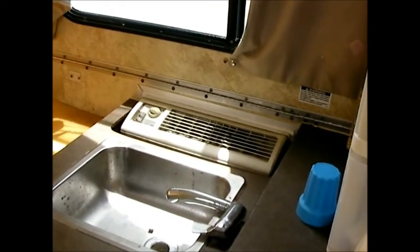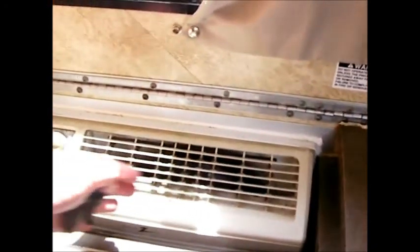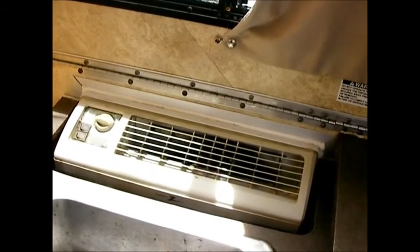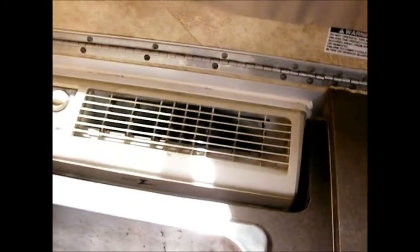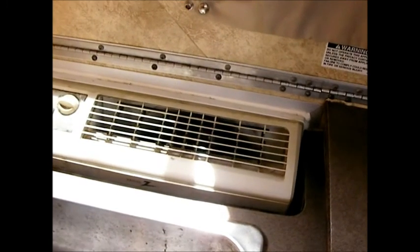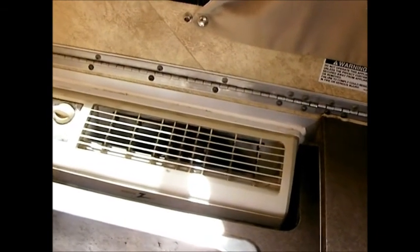I let it run about 10–15 minutes and came back out to check. It's definitely appreciably cooler — not bad at all, definitely better than it was. But I'm planning a trip to the Florida Keys in the summer for scuba diving, so I think it could be cooler. Even though the coils look clean, even a little bit of dirt on them could be making a difference, so I'm going to clean the coils next.